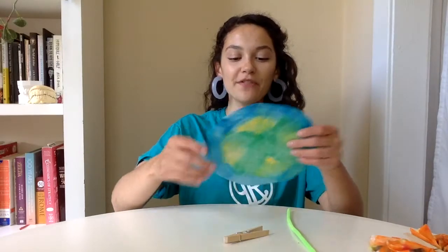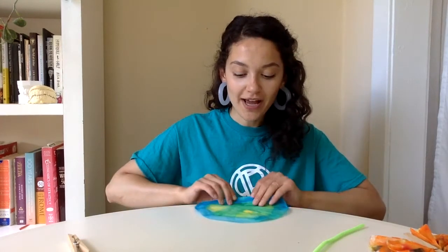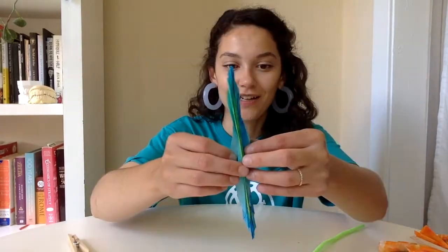Our coffee filters are fully dry, and now it's time to fold them. Go ahead and start making accordion-style folds like you would with a fan, and make it all the way down. You want these folds to be pretty tight — I'm making mine about one inch thick. These folds are going to bring texture to the butterfly wings, so you're welcome to make them as thick or thin as you'd like. You should end up with something like this. Once you're done folding, set it aside and do the same thing with the second one.